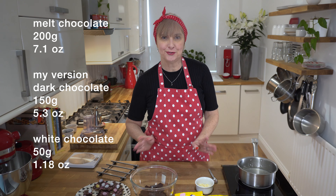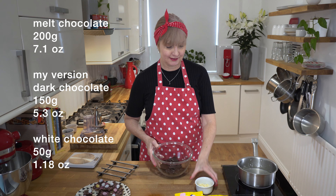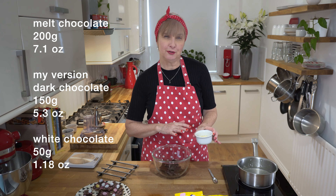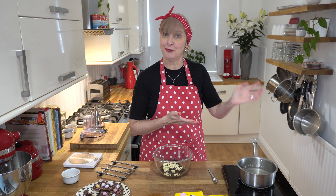So we're back to do the topping. What I like to do is a combination of dark chocolate and white chocolate so it becomes kind of like a milky chocolate but not too milky. I've got 150 grams of dark chocolate in the bowl and I'm going to put 50 grams of white chocolate chips. But feel free to do it with just a whole block of milk chocolate or all dark chocolate or white chocolate.